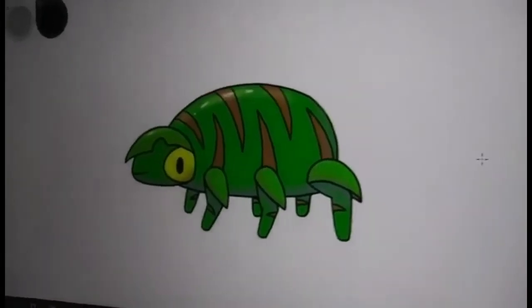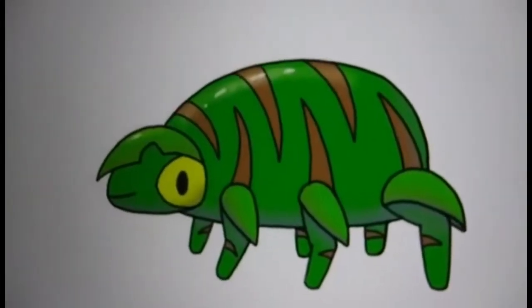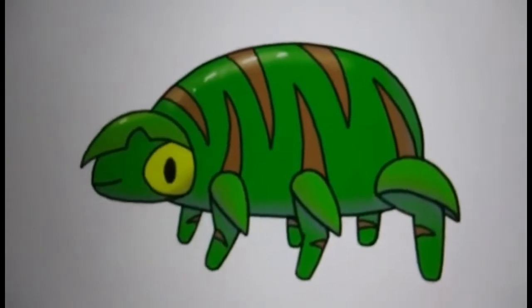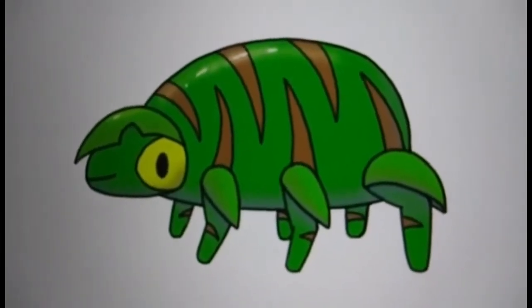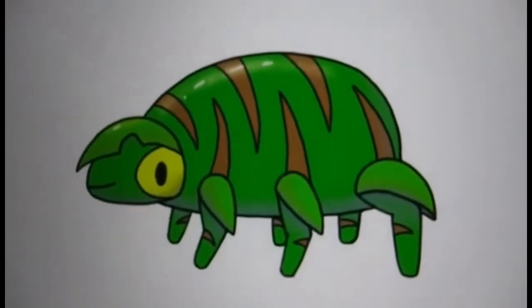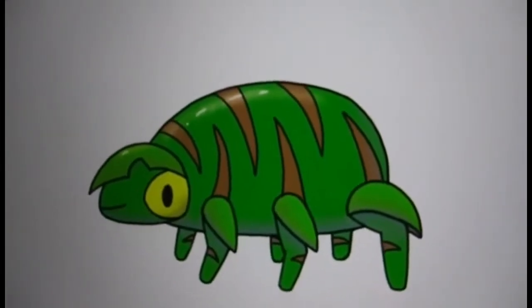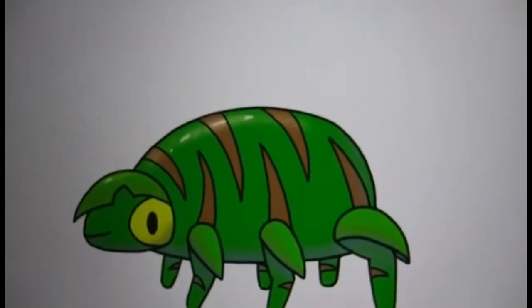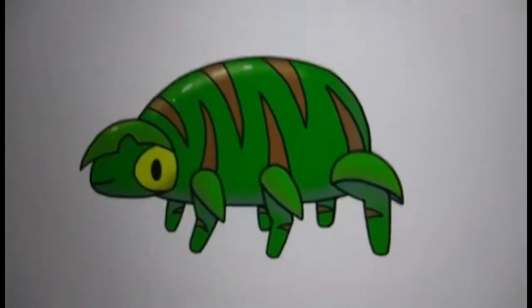I'm going to turn the flash off for just a moment so we can get a better look at this. Take a look at that — in my opinion, this is probably one of his best creations. You can see the detail, and this was all created by Cody. He's done most of this freehand.